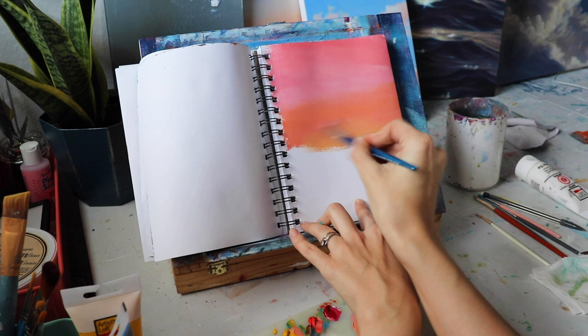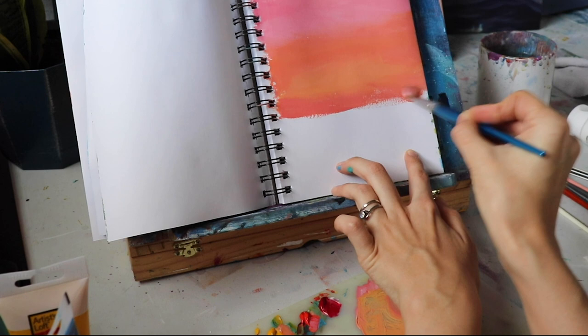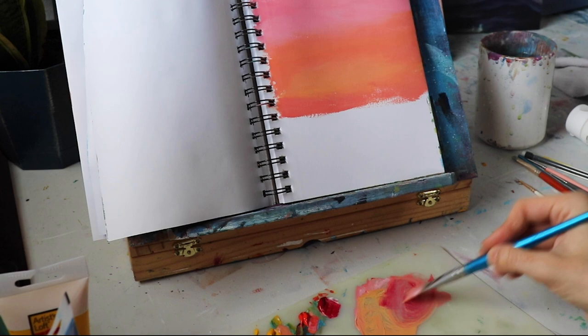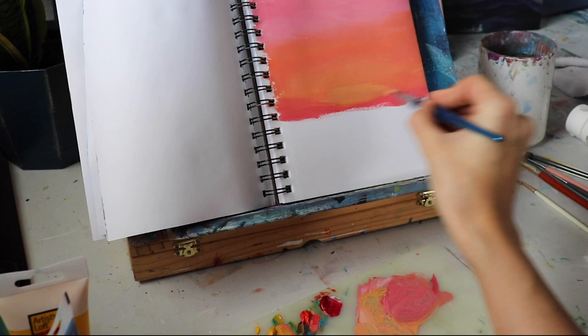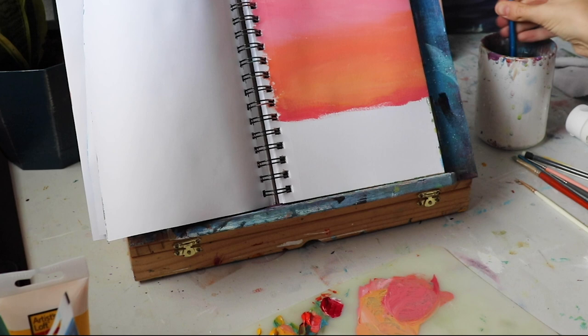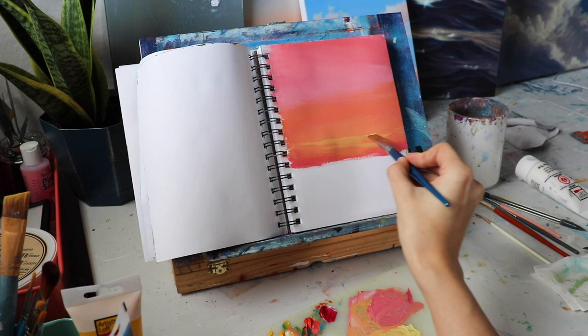I want to keep water to a minimum, so I'm using this almost dry brushing method. On the horizon I'm adding a little more pink color to have some definition there. You don't have to do the background sunset sky colors exactly the same way as I do — just get some pinks and oranges on your paper. I'm also adding some light yellow, just white and a little bit of yellow, and putting in a little bit of color where maybe the sun is shining through breaks in the clouds.